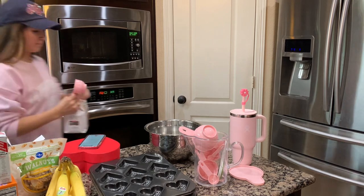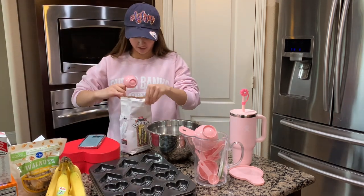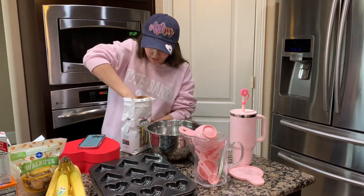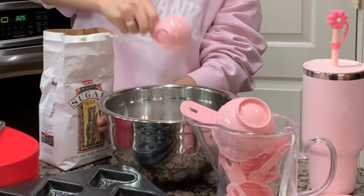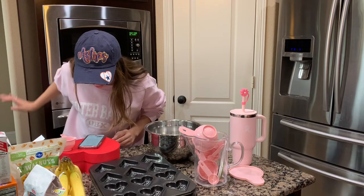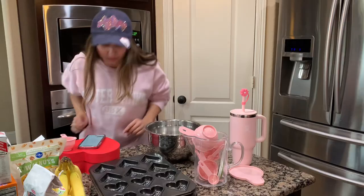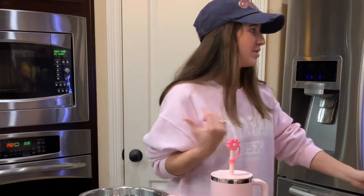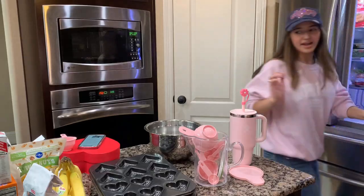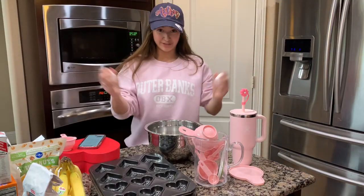While the butter is melting in the microwave, we need two-thirds cup sugar. Slightly beaten eggs — should I beat them before I pour them in or after? Can I beat them in the bowl? I have the eggs out. Can I do it at the same time?